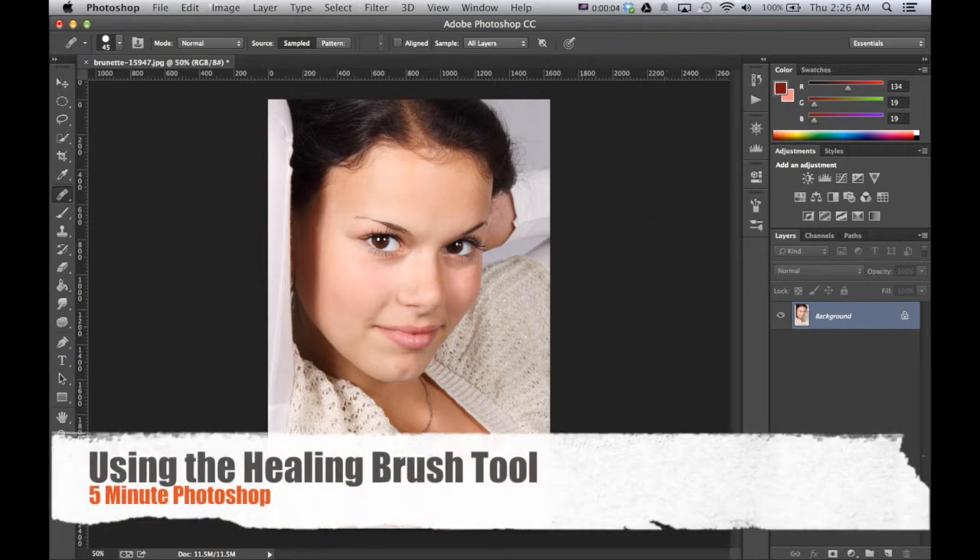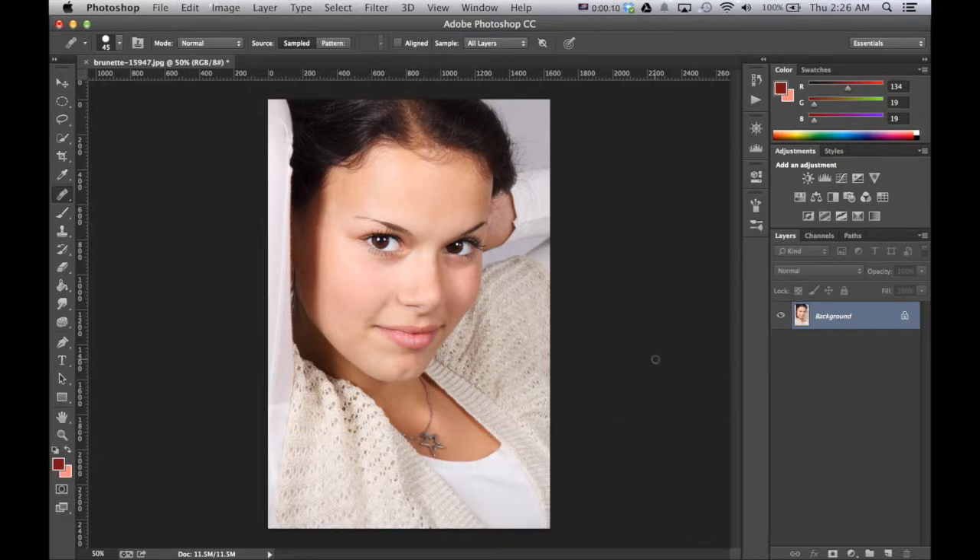Hey, so in this tutorial I'm going to show you how we can remove the necklace from this photo in about under two minutes. I'm going to go fast enough that I don't waste too much of your time, but hopefully thorough enough that you understand the simple process that Photoshop has made for us to do a task like this.